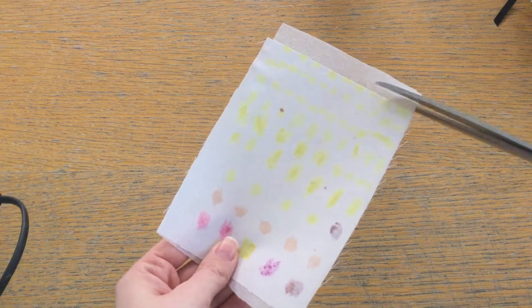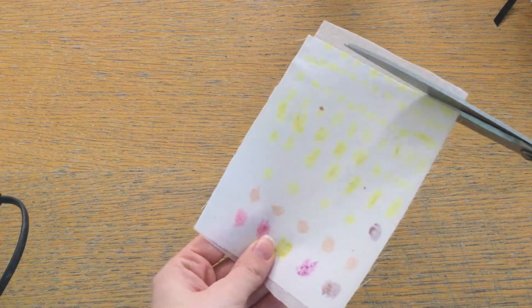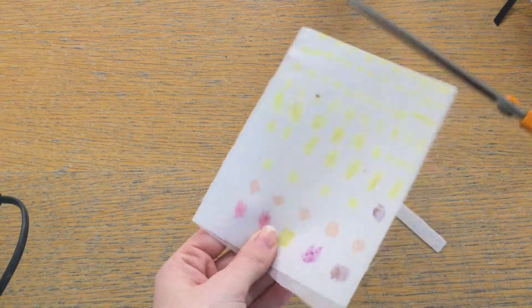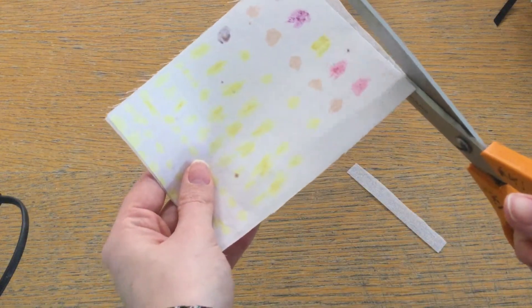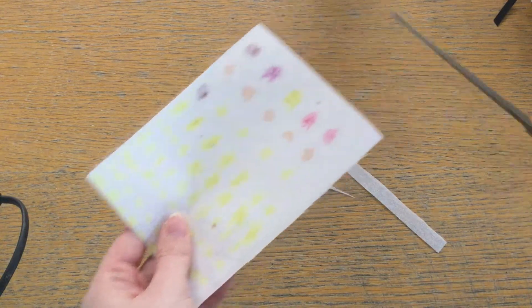If you've got a bit of an overlap with the interfacing, you need to trim the interfacing part off only. You should be able to tell quite easily which part is the interfacing as it will feel a little bit different. So first of all that can be taken off like that.